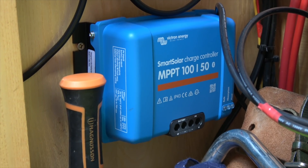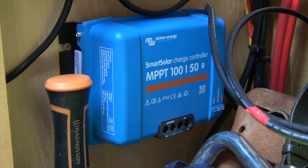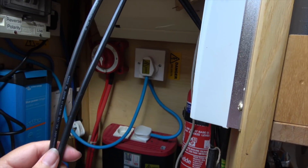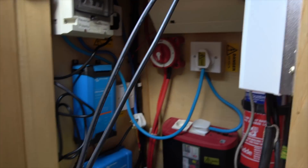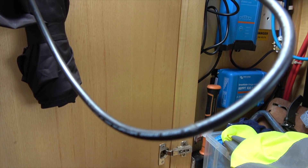For our installation, the maximum volts that our combined panels will output is in the region of 80 to 90 volts, so I bought a 100 volt charge controller that outputs a maximum of 50 amps. For the PV cables running from your solar panel to the charge controller, most cables are either 4mm or 6mm thickness. If your panels are close to the charge controller, 4mm cable is fine; we went with 6mm cable because our cable run is about 10 meters long.